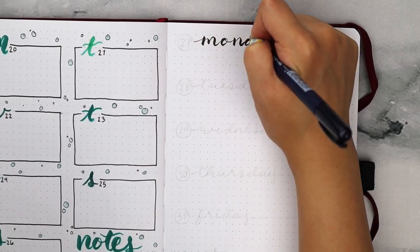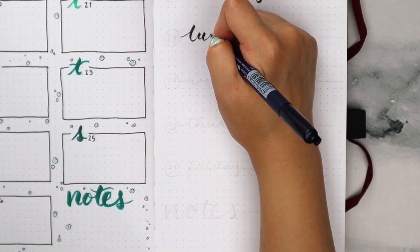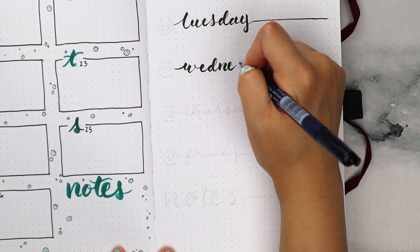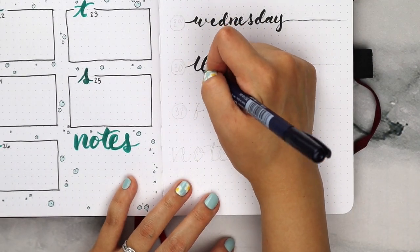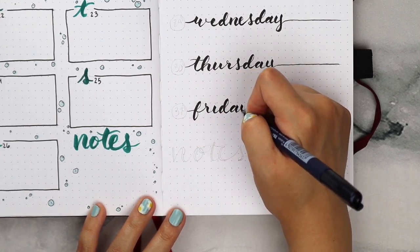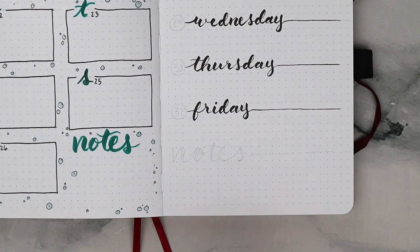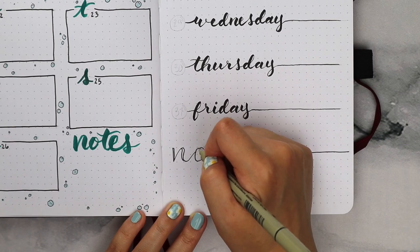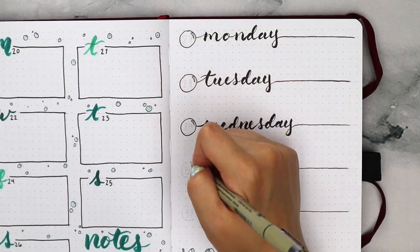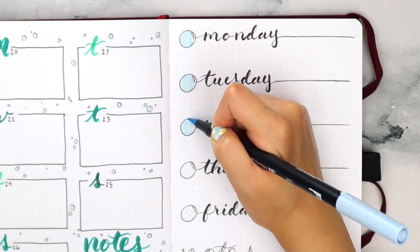And for the final week, I decided to write out the days with my Tombow brush pen since I felt like I barely did any calligraphy this month, and I left about 4-5 boxes in between each day. Since this month ended on a Friday, I left out the weekend and just replaced it with a larger notes section. Then to the left of the letters, I drew these big blue bubbles and wrote the number inside.